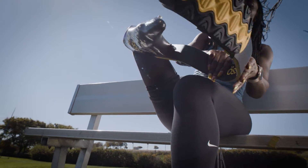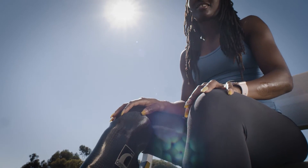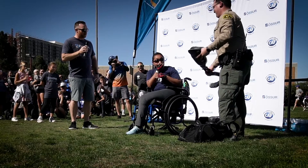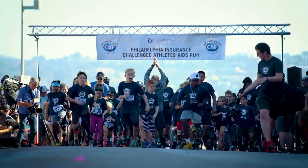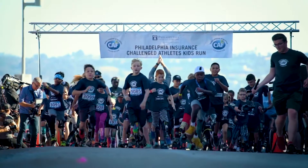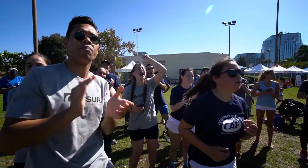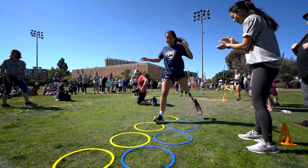Even obtaining one running prosthesis can be daunting for many leg amputees since they are not covered by insurance. That's why for more than 25 years, Össur has partnered with the Challenged Athletes Foundation to help fulfill prosthetic grants through CAF's grant program. Together, we have provided over 1,200 grants for sports prostheses around the world and the demand continues to grow.